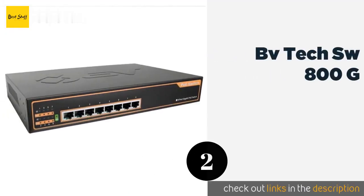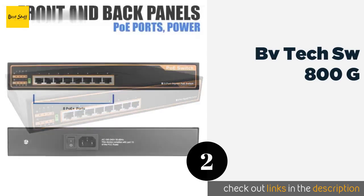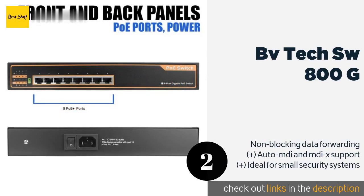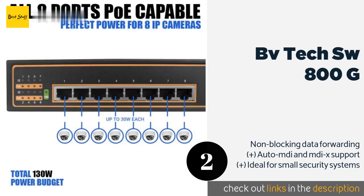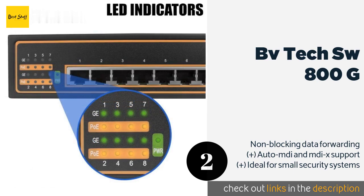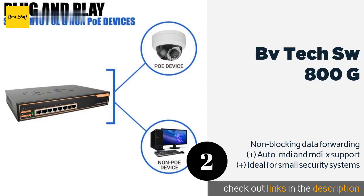The second one is the BVTEC SW800G. It is a highly capable model that's also a great deal, especially in light of its reliable power delivery of 30 watts per port. It automatically detects device bandwidth and operates with very little noise, thanks to its fanless design.